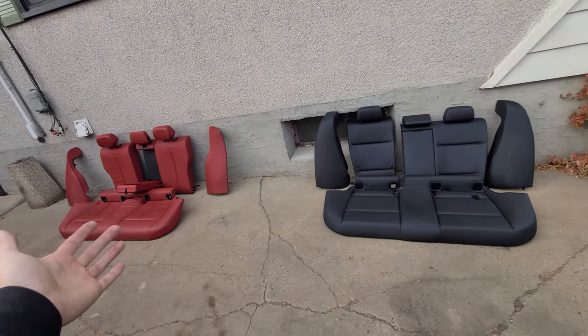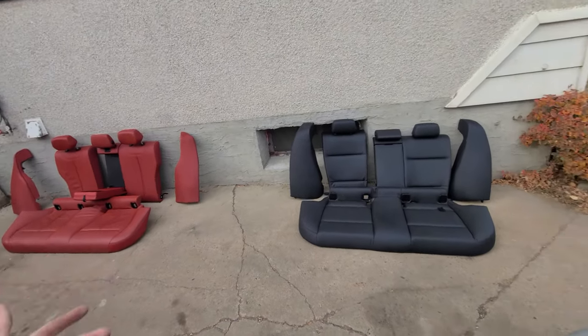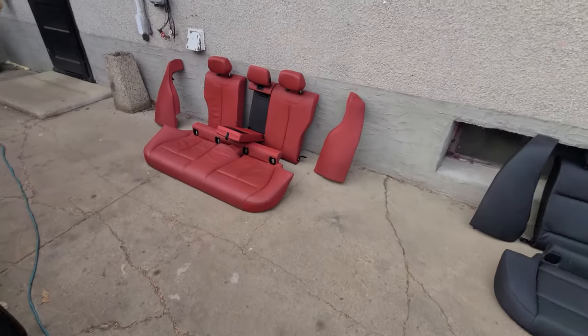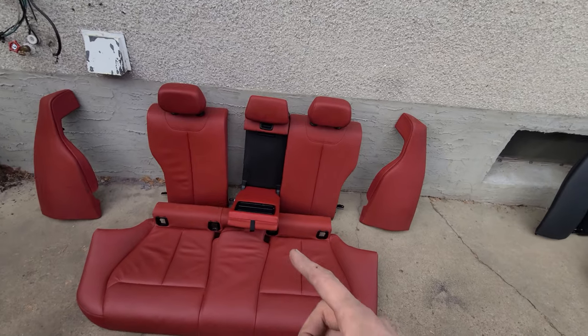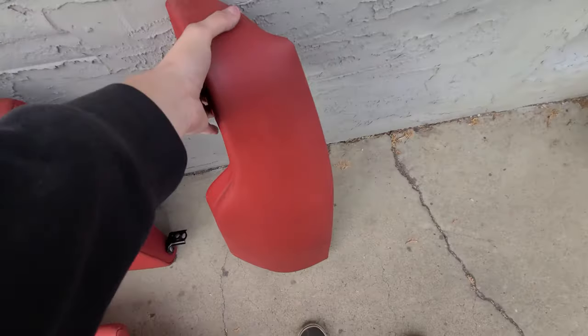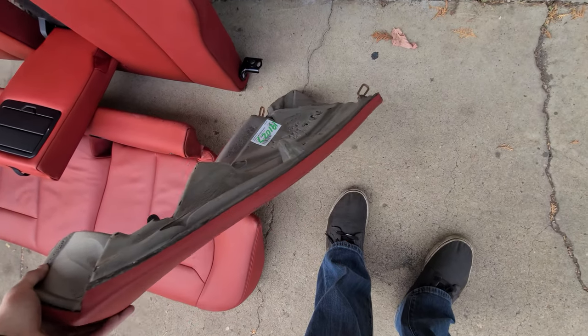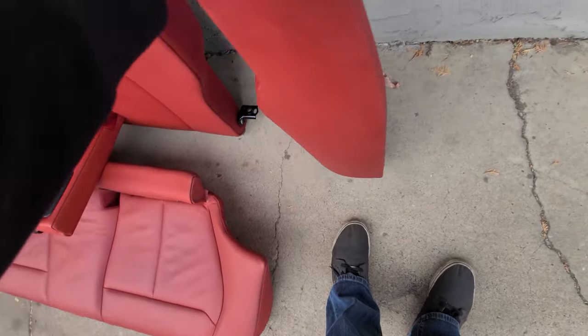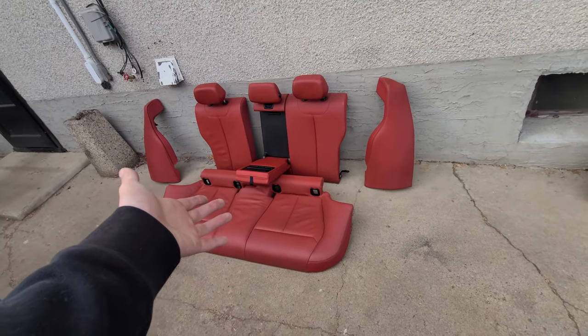This is the old black interior - that's the nice new red interior. E90, F30. So what could possibly go wrong? We're going to start by putting the rears in first and see what happens there. See how the fitment is, find out if these actually even clip in the same way - I don't think they do. Then go from there and find out whether or not I had a good purchase.